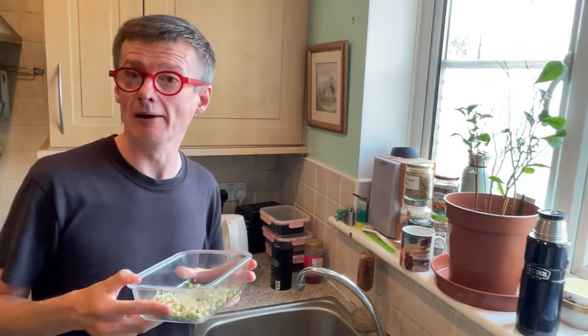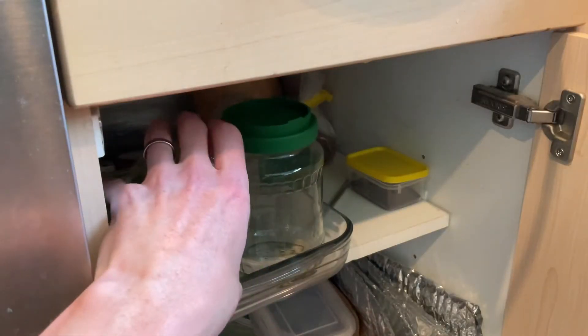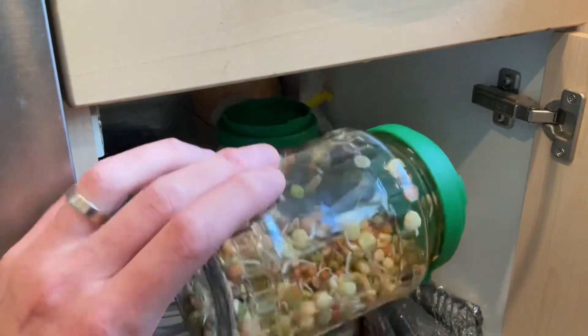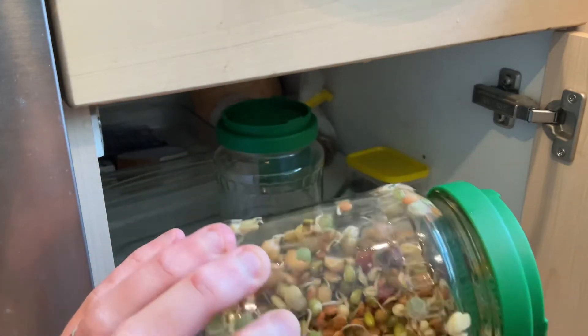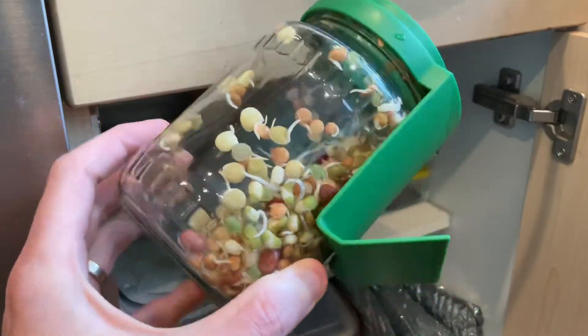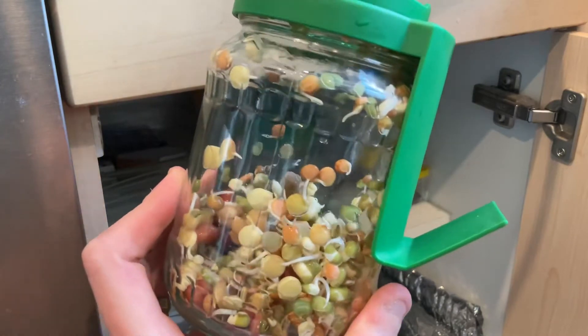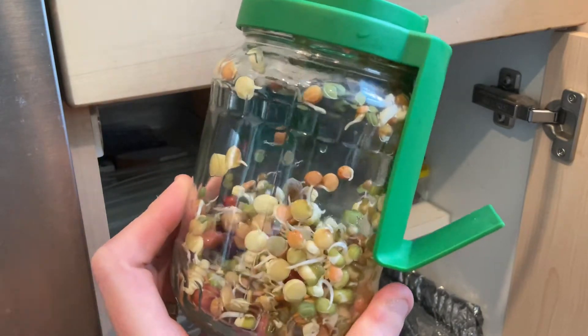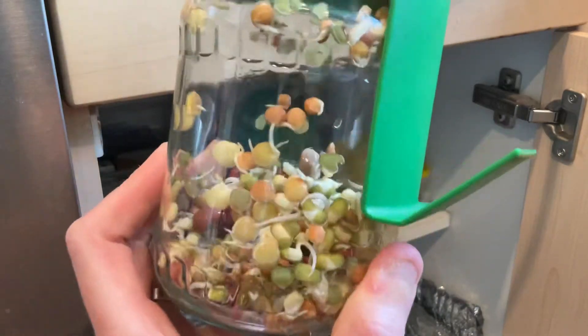So let's have a look at the cupboard now and see what it's like. Here's my cupboard where I keep them all. I've got a mix of sprouts — it's got lentils, some chickpeas, some mung beans and some adzuki beans already in there. Look at that — that's ready to go now. That's beautiful. That's been in the cupboard. I've been round, washed them out two or three times a day, and that's only taken two days and they're ready to eat. They're done now.